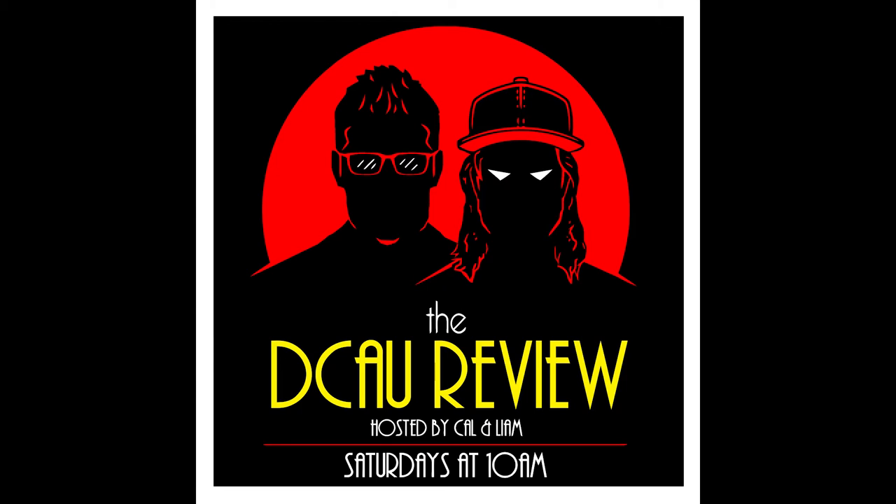Welcome everybody to episode 74 of the DCAU Review. I am Liam, with me as always is Cal. We got a brand new month — we've moved on from Static Shock and we are back in the world of the Man of Steel. We are traveling all the way to Metropolis. We've spent some time in Dakota, we've spent some time in futuristic Gotham, and we're back in a stately, bright and bushy-tailed Metropolis. It's a more optimistic city, as we'll get into in this episode.